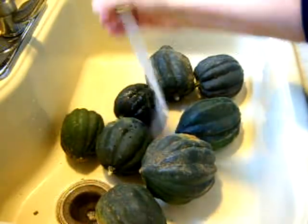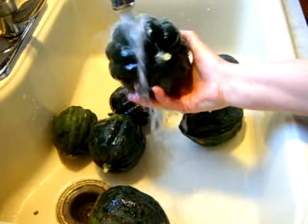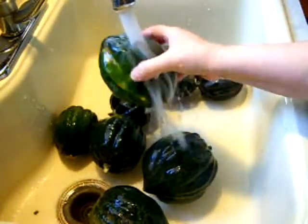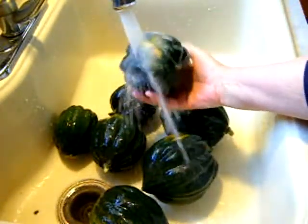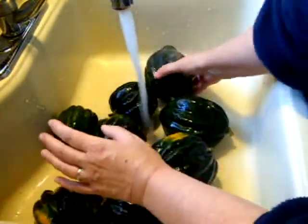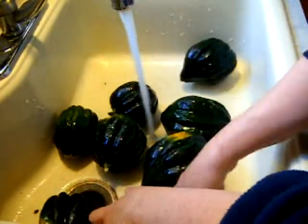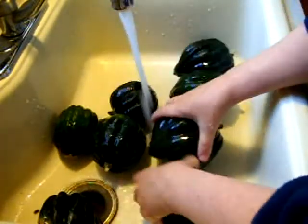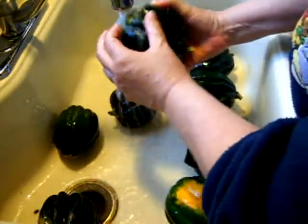First of all I'm going to wash this and get some of the field dirt off — here's a nice big one. I know these are super hard to cut through so I'm only going to try a small batch the first time around. I'm just going to rinse the dirt off. You might wonder why I bring in all this stuff with field dirt still on it — I don't clean it off, I don't wash it off. I just figured it was easier when picking.